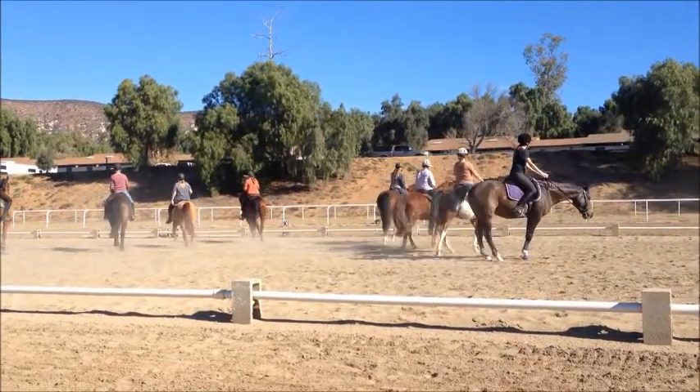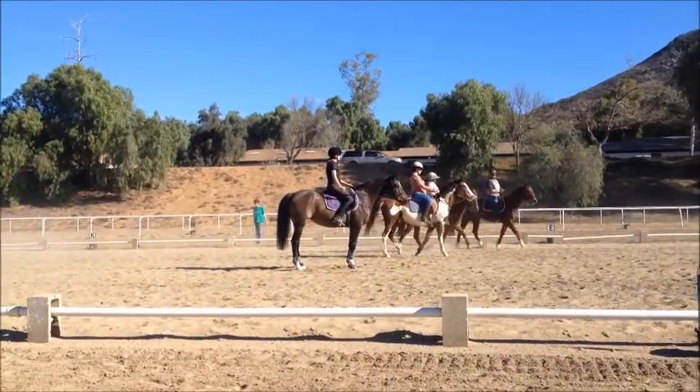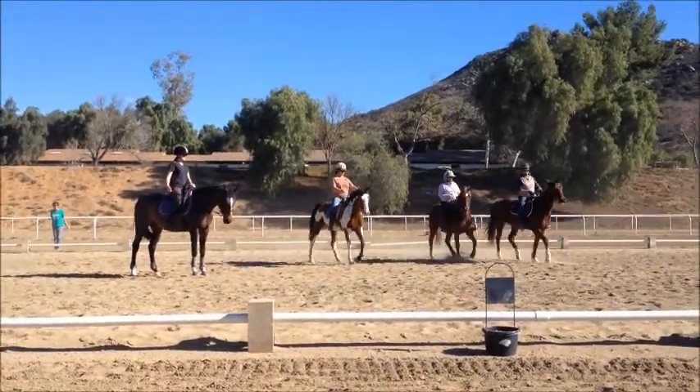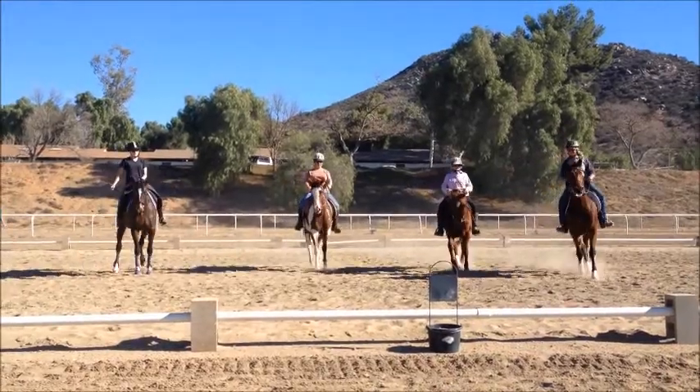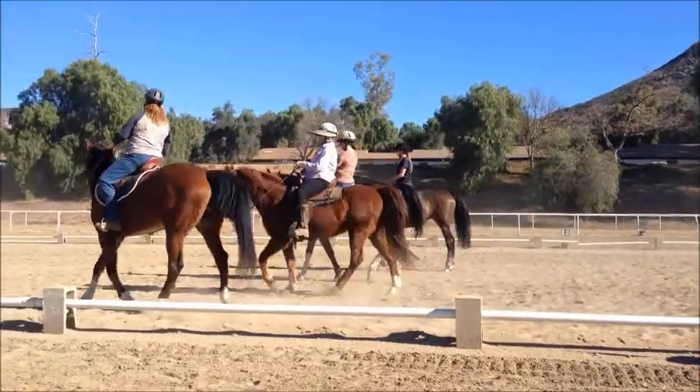Good. You got it. Perfect. You got it. Love it. Good. Love it. And one more time.